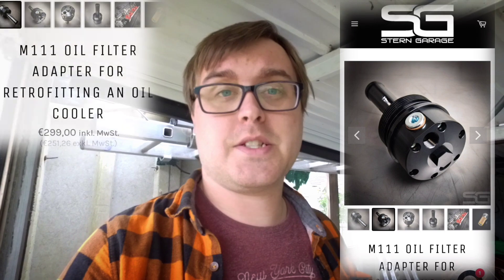Obviously there are other ways to do this. One way is to get the front cover with the inlet and outlet port for the oil cooler, but so far I haven't found one — I believe it's only on the vans, though there could be M111 engines in cars designed for hotter climates that may have them, but over here in the UK I've not had much luck. The other option is the Stern Garage kit that replaces the cap on the oil filter housing and has a couple of outlets you can plumb an oil cooler into. It's a simple and clean kit but it is expensive, and I'm trying to do things on the tightest shoestring budget I can.